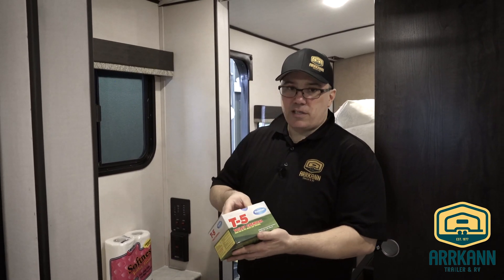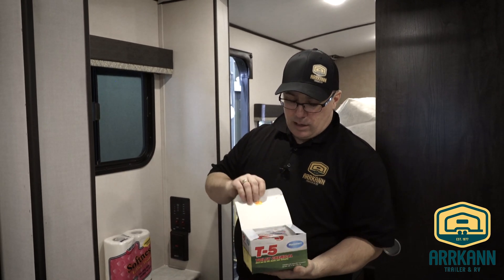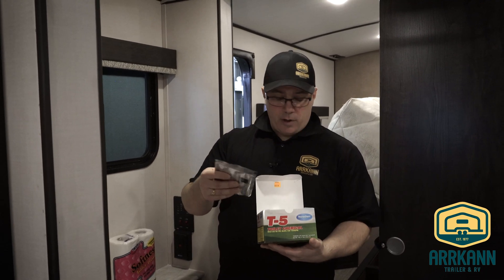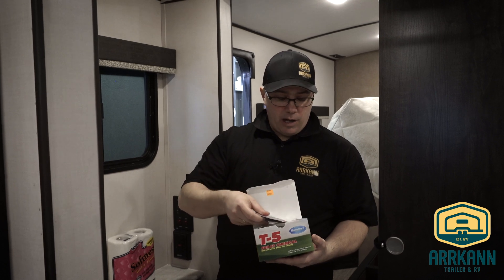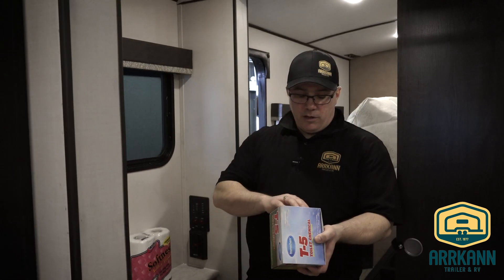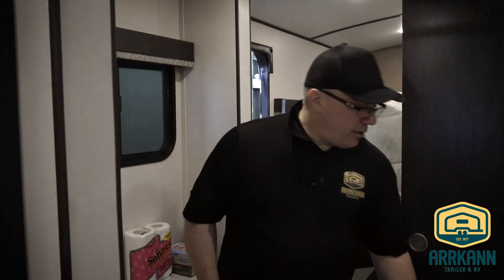Another thing with your toilet is you need to use chemical. There are many different kinds of chemical on the market — this is just a sample, this is T5. This chemical comes in packets — it's a dry chemical that comes in a pouch. You tear the pouch open, put it down your tank, and it helps combat odors. Just read the instructions on the package for how much to use for your specific tank size.